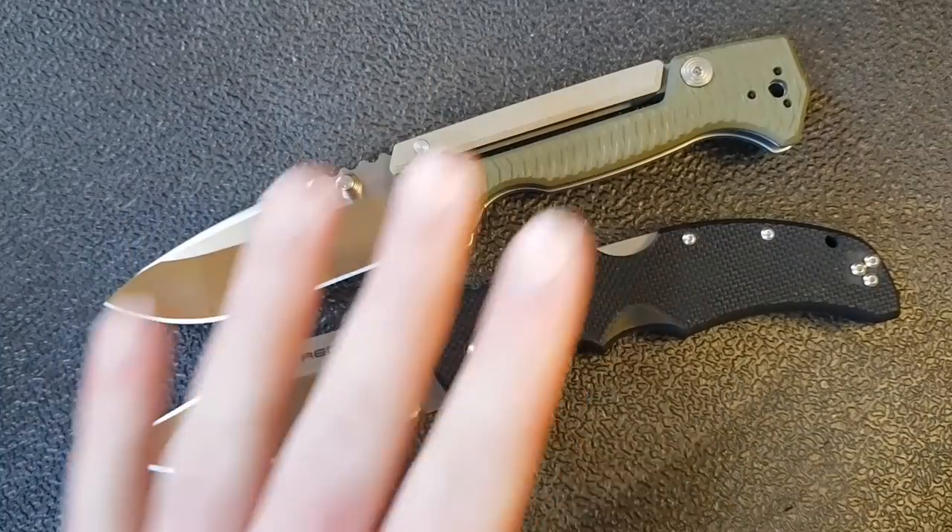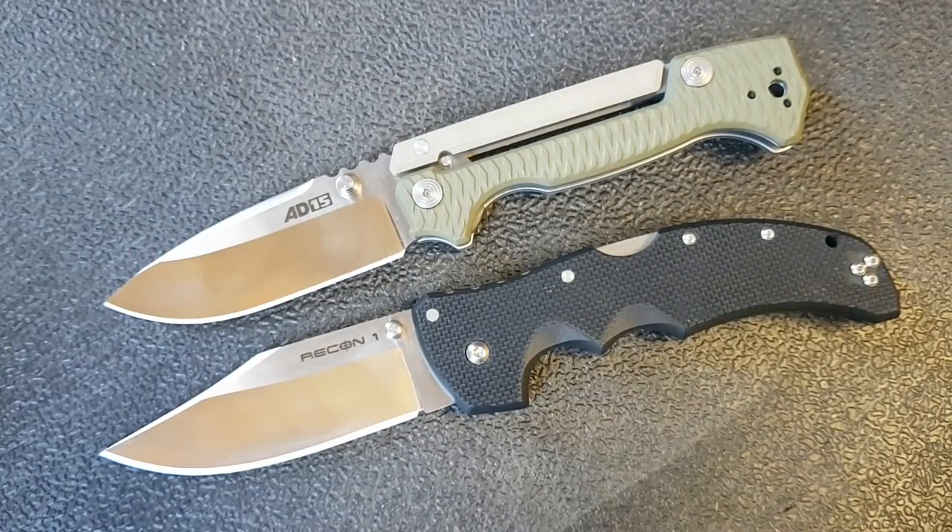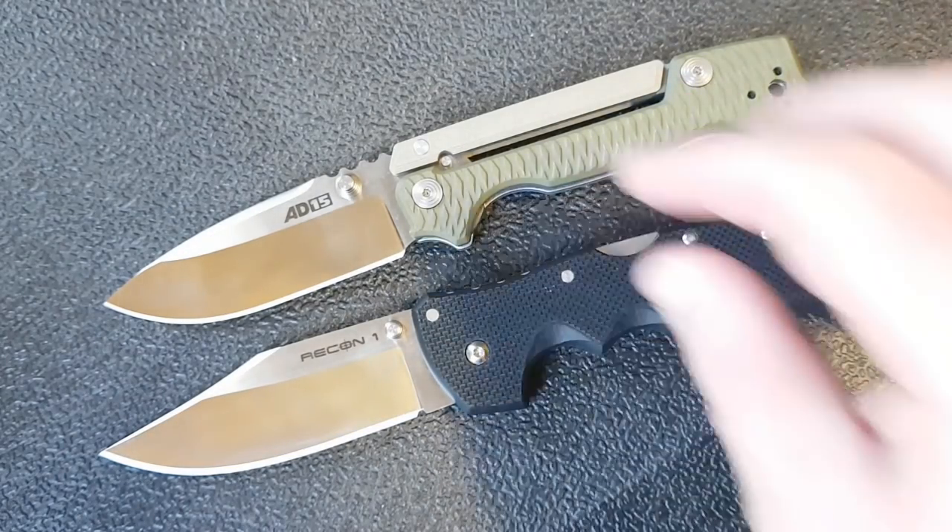If someone held a gun to your head and said you could only keep one of these, which one would you keep? That's how I'm going to conclude this video after I work my way through these comparisons, beginning with size and weight.